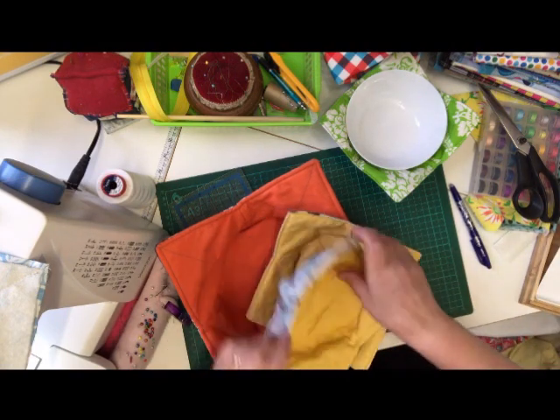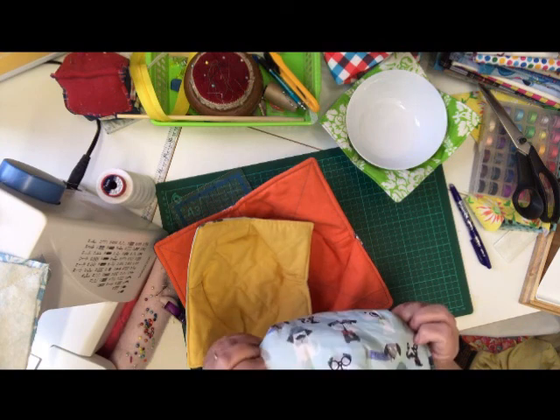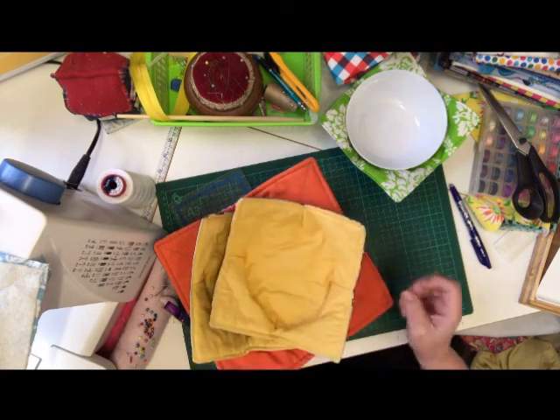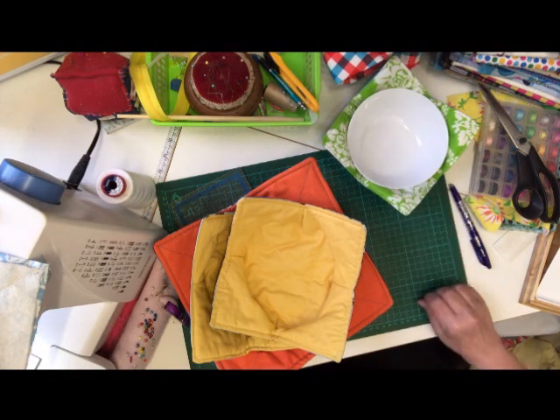I hope you enjoyed this tutorial. Get busy making these cosies because they make great gifts for everybody and everybody loves them. And if you need any 100% wadding, I've got it to sell in the shop. I sell 100% cotton and 100% cotton thread. Visit dinifabrics.co.uk.